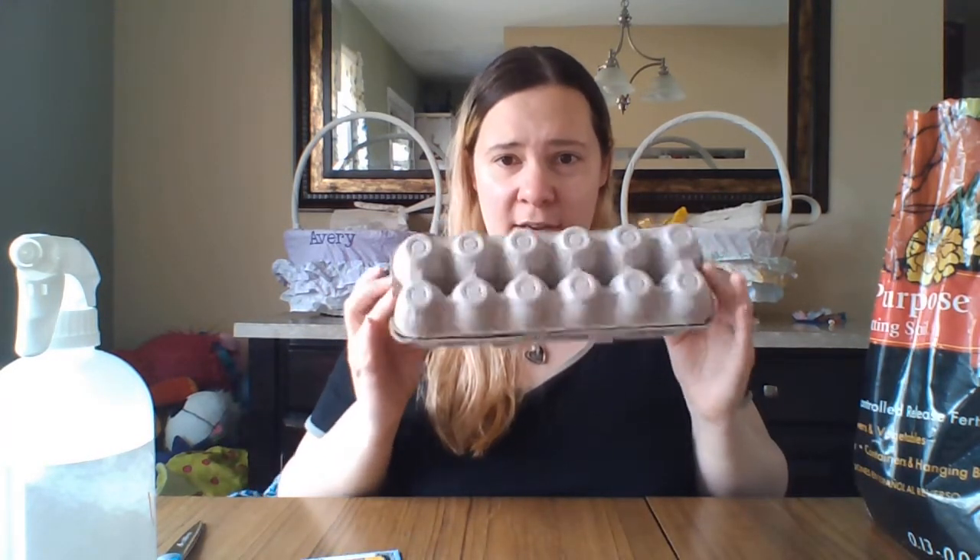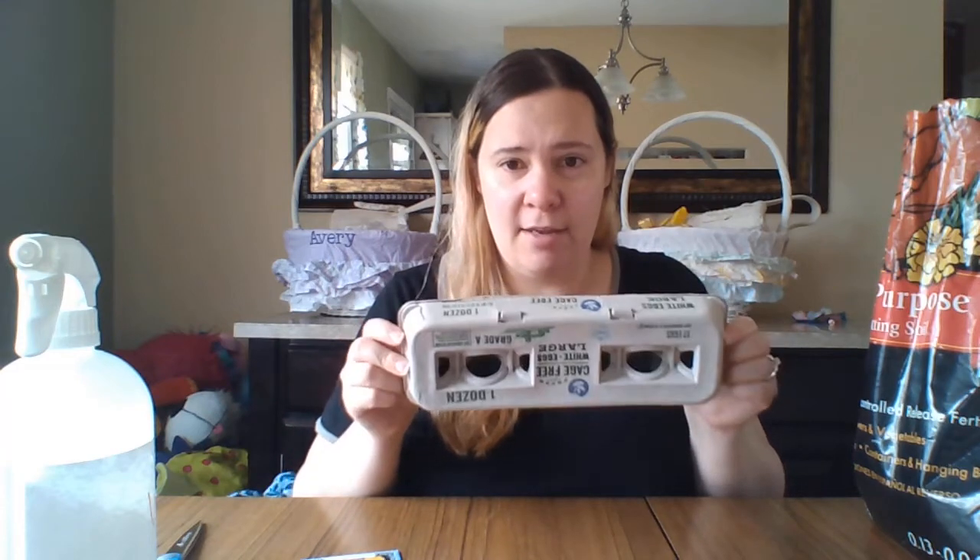So what you need is a cardboard egg carton, empty of course, potting soil, some seeds — these are zinnias — a spoon, scissors, and water.